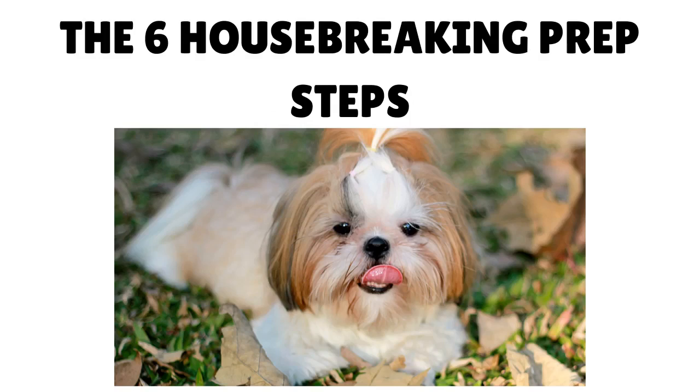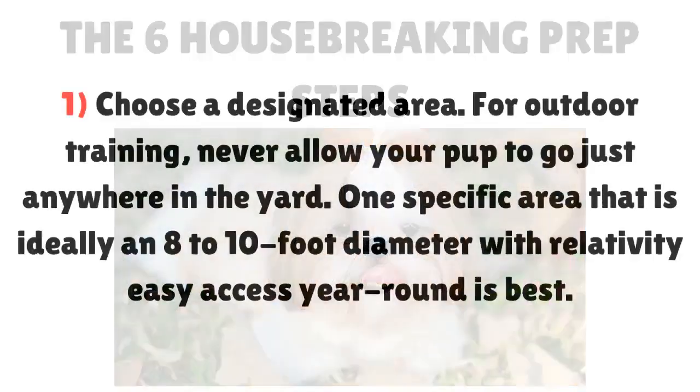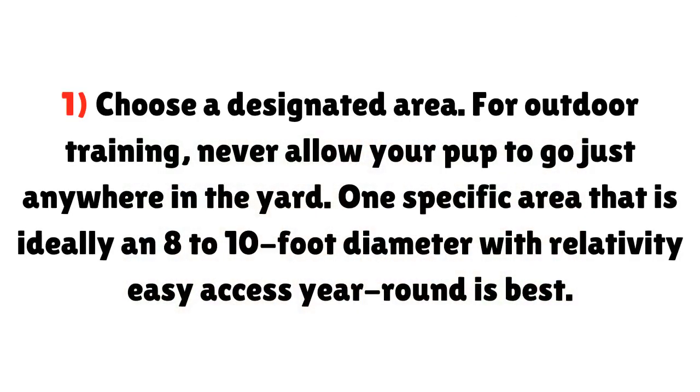The 6 Housebreaking Prep Steps. Step 1: Choose a designated area. For outdoor training, never allow your pup to go just anywhere in the yard. One specific area — ideally an 8 to 10 foot diameter with relatively easy access year-round — is best.